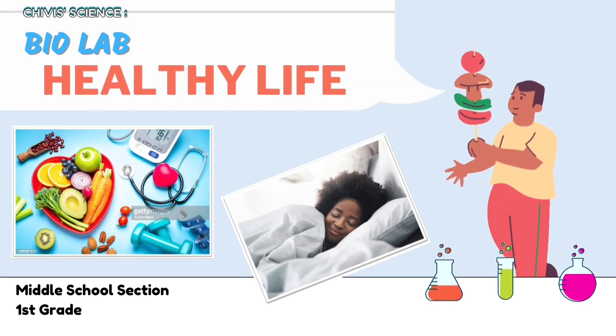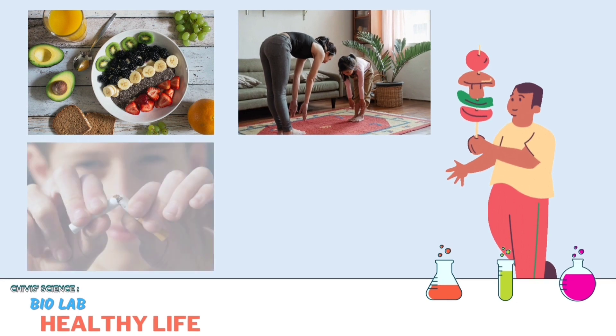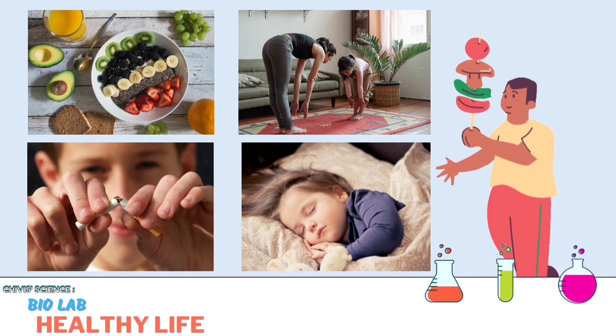A healthy life is to have good health. This means eating a balanced diet, getting regular exercise, avoiding tobacco and drugs, and getting plenty of rest.